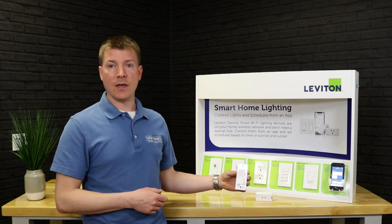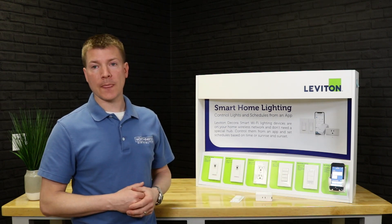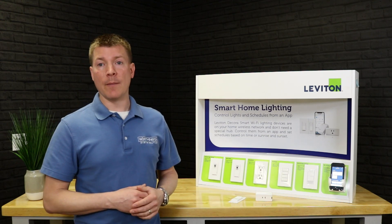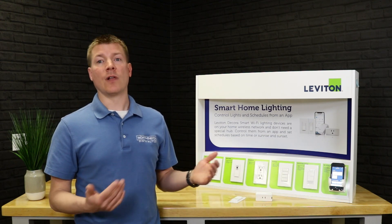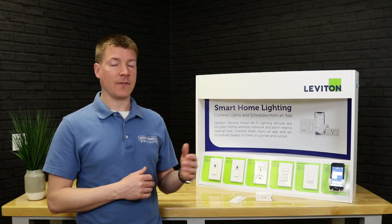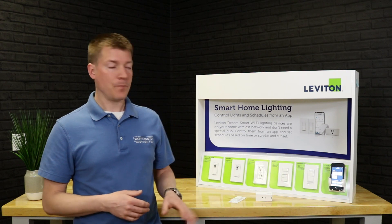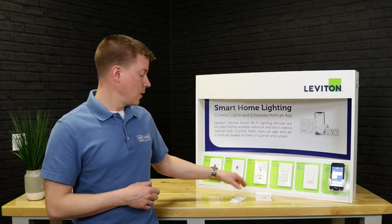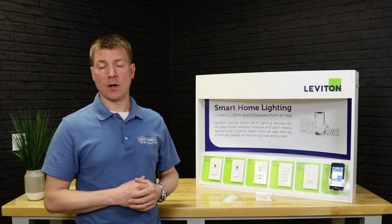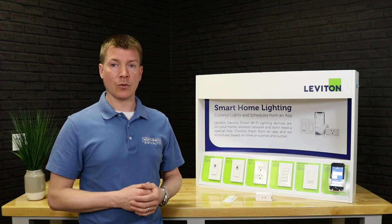Another relatively new addition is the Anywhere Switch. This is a dimming model — there's also a switch-only version; the dimmer has the bright/dim bar. What's cool is these don't even use the internet — they're more of a Bluetooth device that talks directly to the in-wall devices, giving you a virtual three-way. One of the most popular requests going back to the 90s is: 'I've got a switch here, and I want to control it from somewhere else, but it's impossible to get a wire there.' With this, you put your switch or dimmer where the actual load is, mount this wherever else you want a second control point, link the two together, and you have it — over 100-foot range covering most houses.